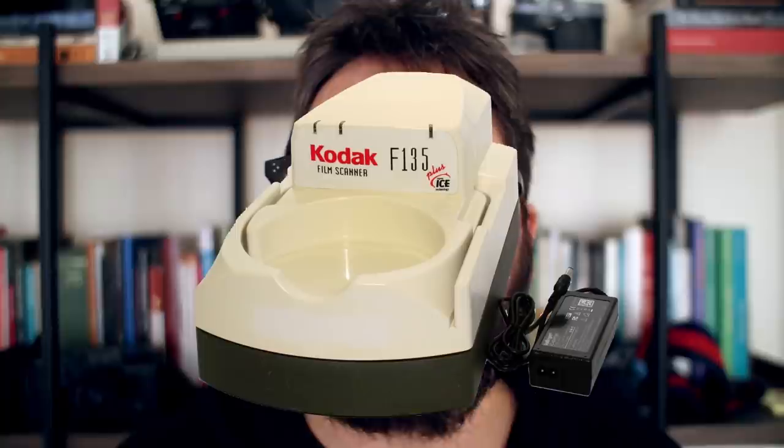I more or less understood the idea of developing your own film, but how do you put the film into the computer? So I started researching, and at that time the best option was to purchase a scanner. I purchased an Epson 4490, was super happy, used it for a bunch of years, and then a friend of mine showed me the wonders of the Pakon scanner.